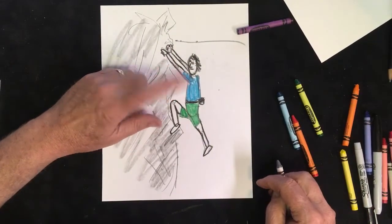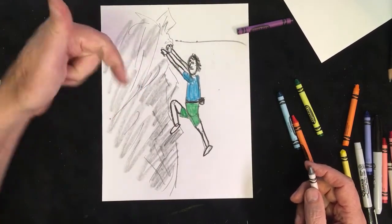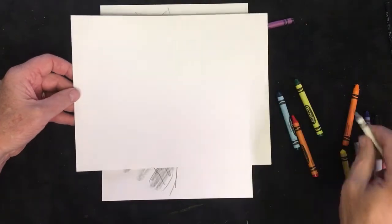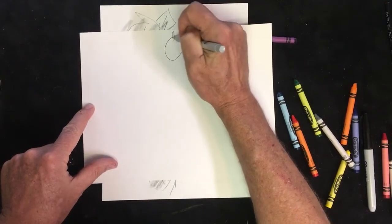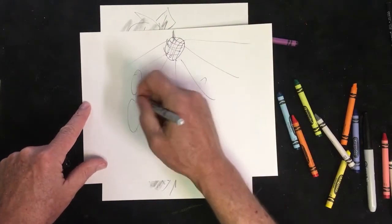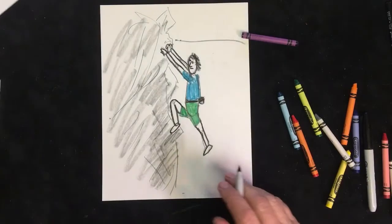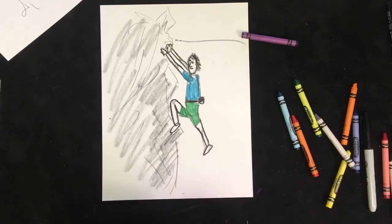Your assignment right now: do one or two people, make them pretty big and good-sized, and have them doing something — running, climbing a mountain, water skiing, dancing. A really cool idea would be four or five people in some big groovy disco scene with a disco ball and everyone dancing around. Do a drawing with at least two people that are moving around doing stuff. Go draw, have some fun, and I will see you guys tomorrow — bye!